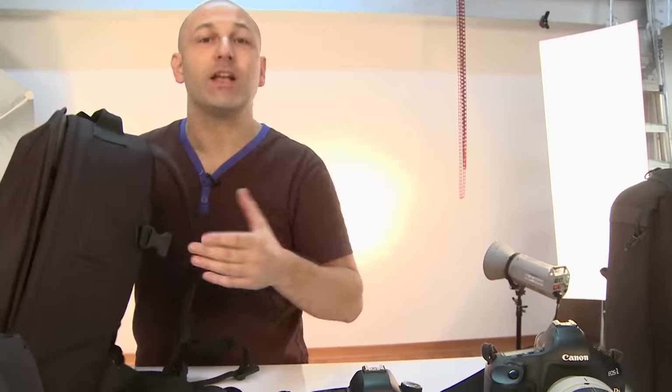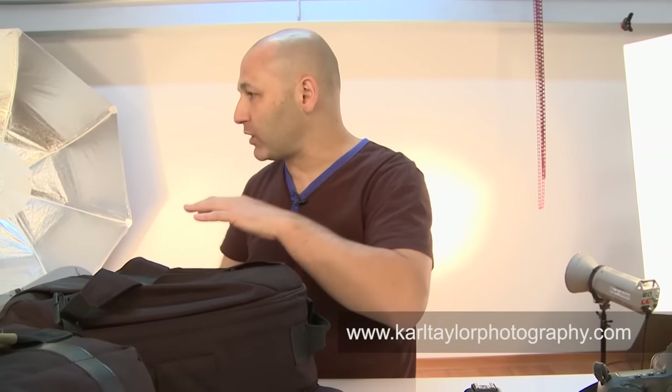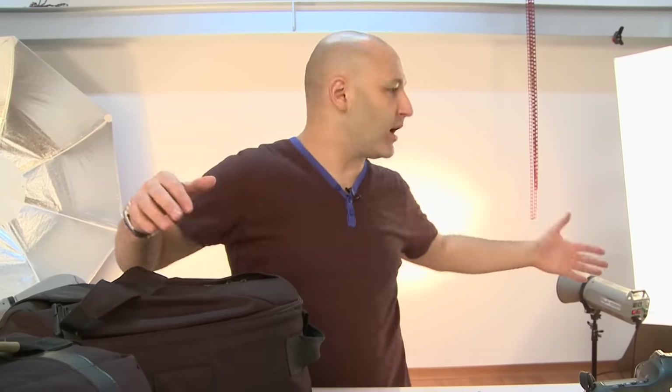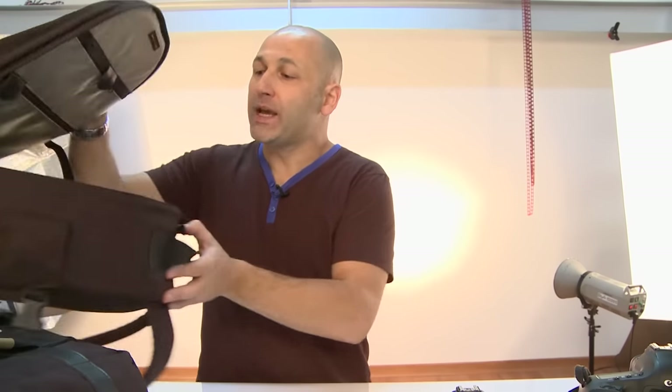One of the disadvantages with this bag is that when you want to get the equipment out, you have to actually physically take the whole bag off, put it down on the floor and open it up. Sometimes when you're photographing in a really busy, hectic environment you don't really want to put your bag down and leave it there — or if you're working with wet sand or landscape and it's damp or rainy, you don't want to have to put your bag on the wet floor.